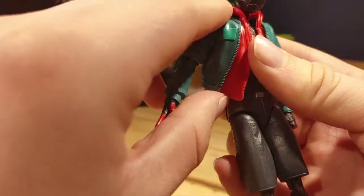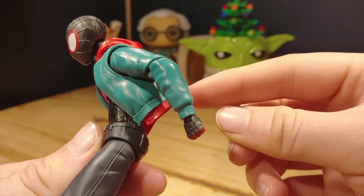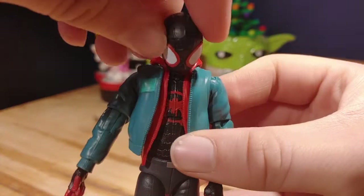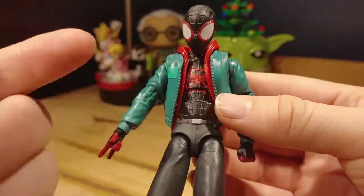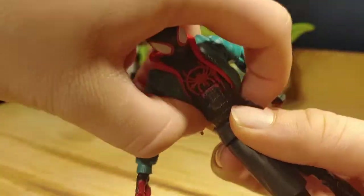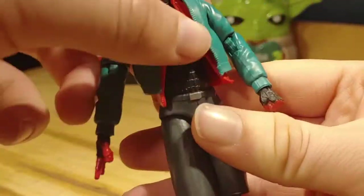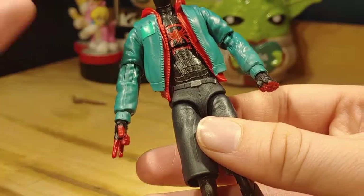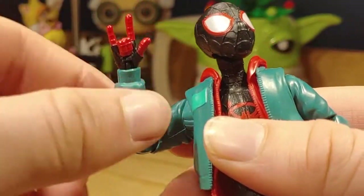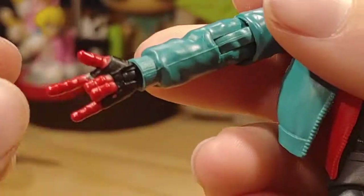The jacket is made of two separate pieces — the red jacket is one piece and the bluish-green jacket is another — which allows for really nice movement. For articulation, the head is on a double joint and can look up, down, swivel side to side, and tilt. His torso has an ab crunch which can go forward and back, and there's a ball joint at the bottom of the torso. Surprisingly, the jacket doesn't really restrict articulation — I'm actually impressed by that.